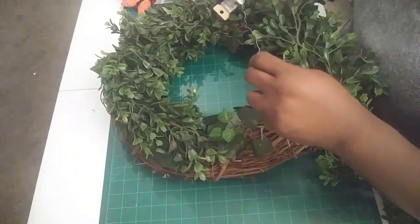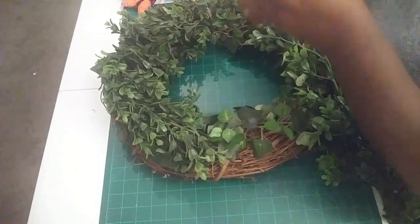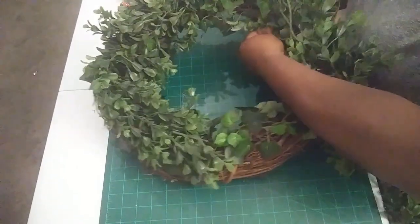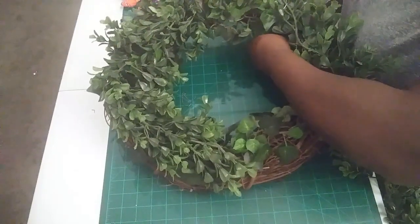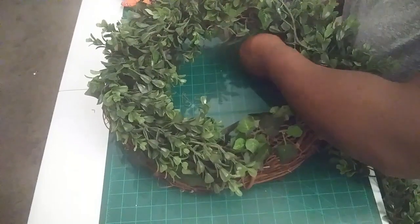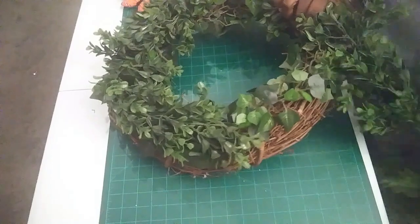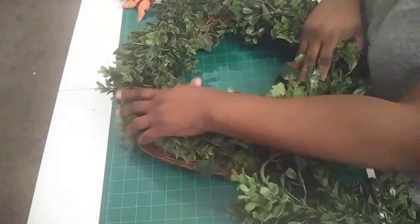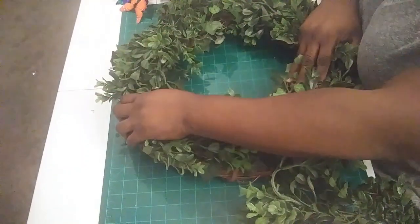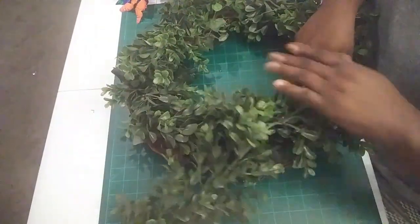Take some more floral wire, take our cutters, cut a piece, and we'll go right here and tighten up the wire in the back. We're going to continue this on around. You can make it as thick as you want — I just have this one garland, but you can make it thicker if you want, or thinner. It's just however you like it.